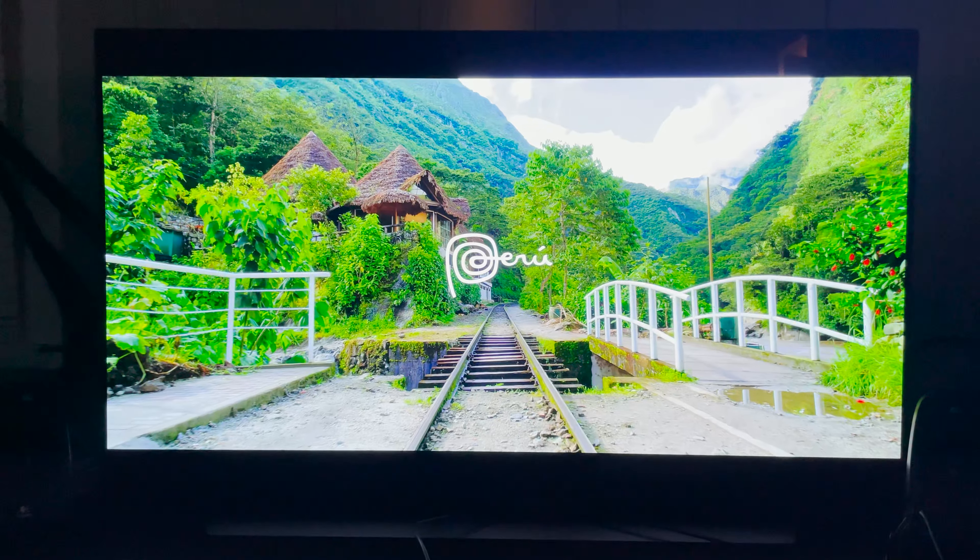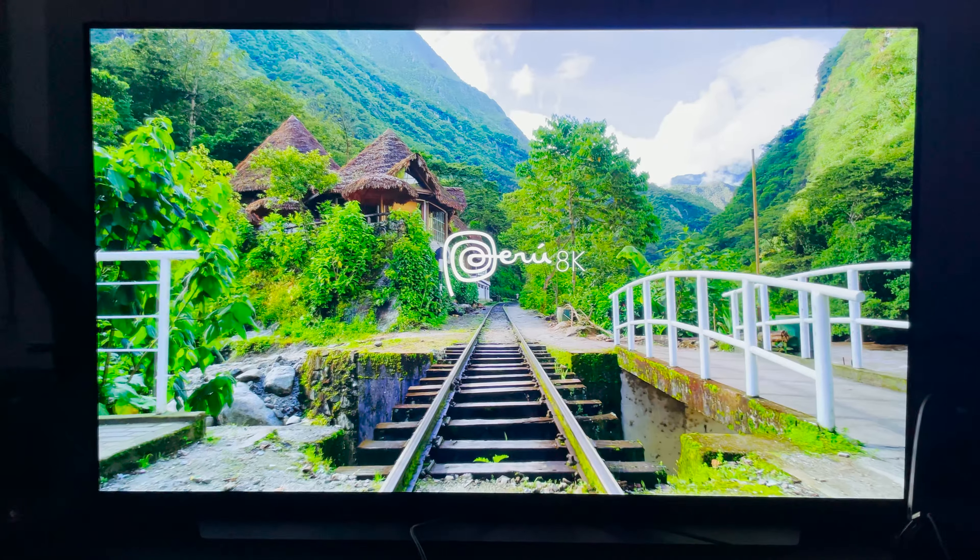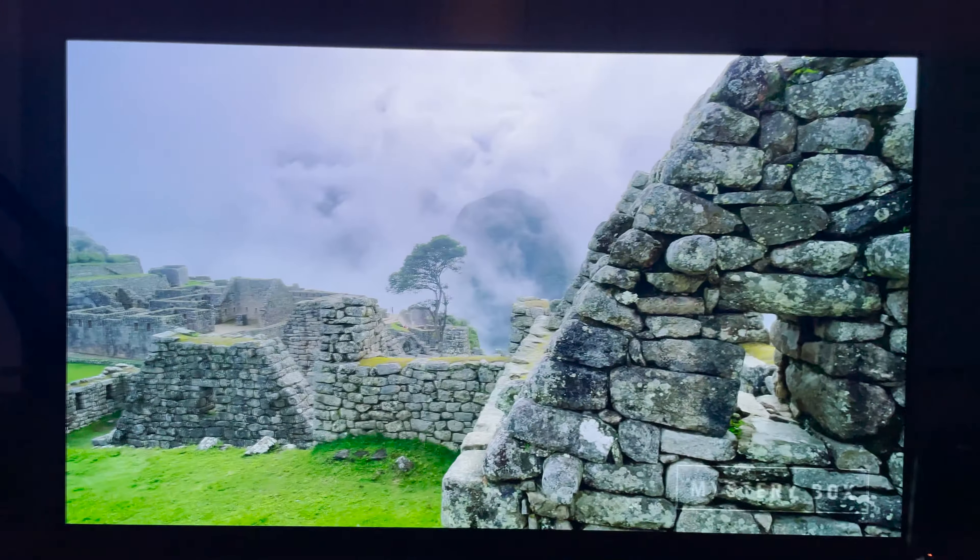Hey, what's up everybody? Monty here. I just got my new LG CX OLED 48-inch TV, got it hooked up to my gaming computer, and I'm running this 8K video on it real quick.